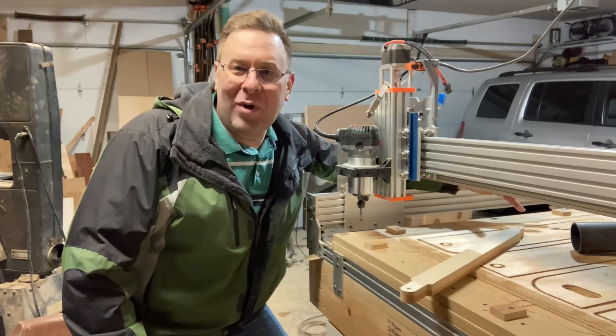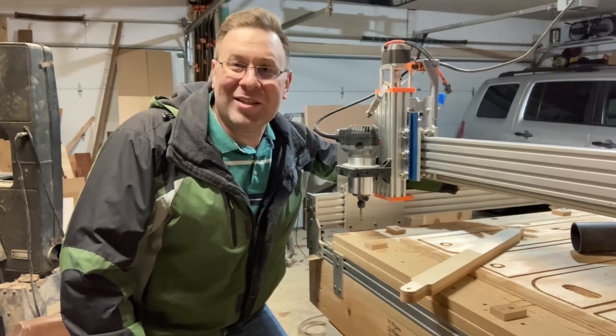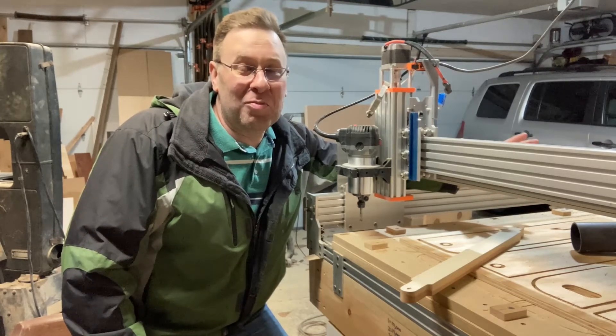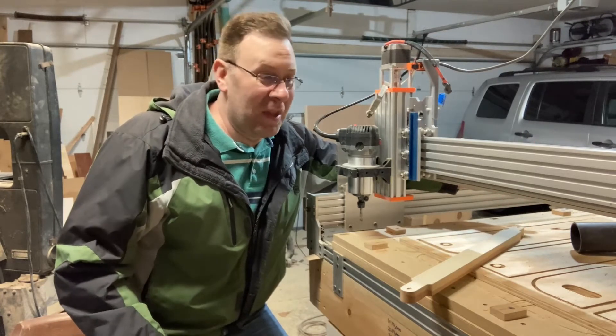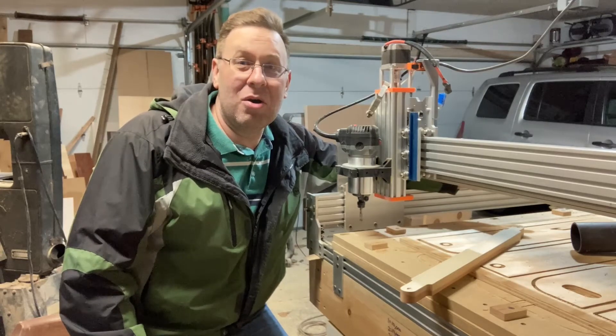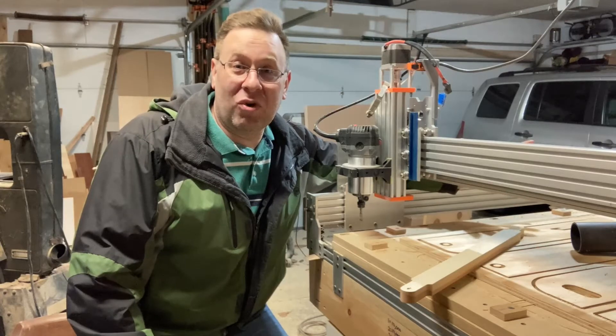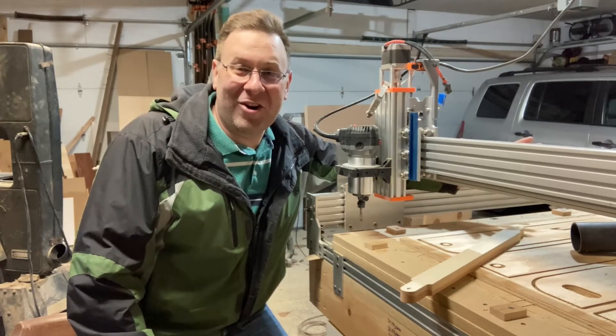In my last video I talked about making a router table, but it is cold here in northern Ohio in my garage. I do have a heater but it is still cold in here. I don't know if you can see my breath but I can sure feel it. So this is going to be my first short video and I'm going to do this intro really quick and get out of the garage.